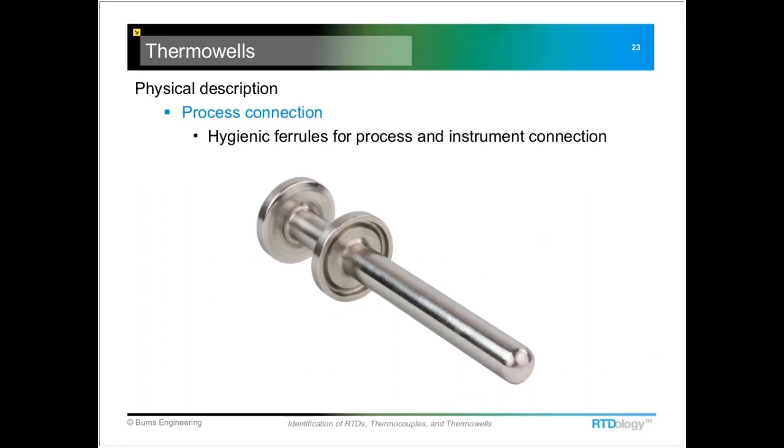This sanitary well has a hygienic ferrule for the process connection and also one for the instrument connection. This is important to note if you're trying to find a replacement temperature probe — it will need to have that hygienic ferrule on the temperature probe in order to mate up with this style thermal well.